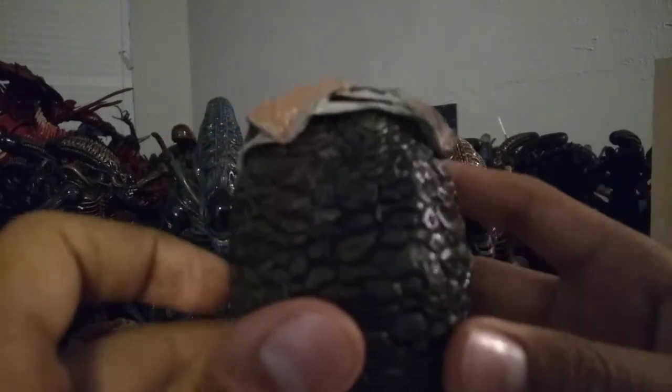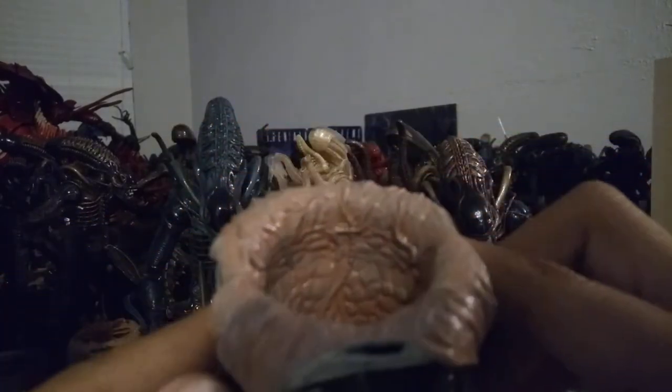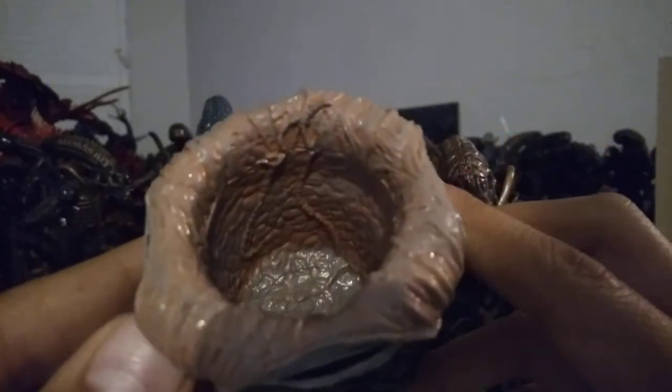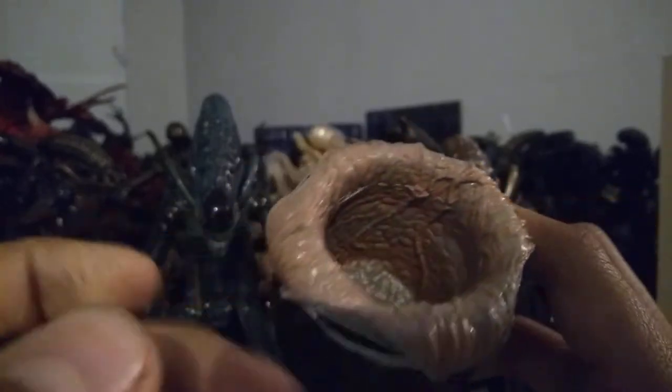First of all, here's the alien egg. Looks pretty nice. It has some nice slimy, gooey, rough soft textures inside the egg. The bottom of the egg literally looks like it's sitting in oatmeal — like oatmeal mixed with some dirt, just looking all slimy and gross. That's a good amount of detail on the bottom. And it has some vein work inside the egg as well, giving it that nice slimy look.